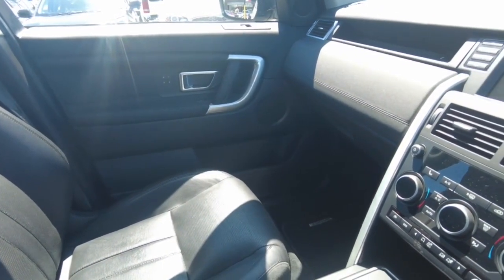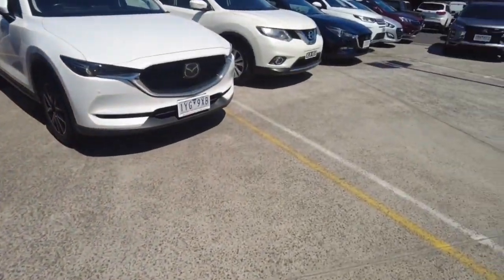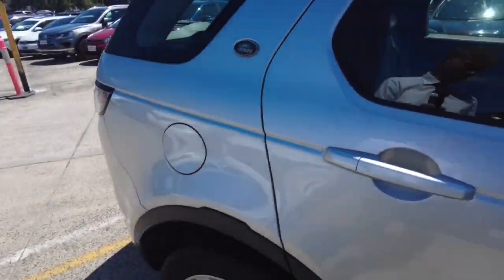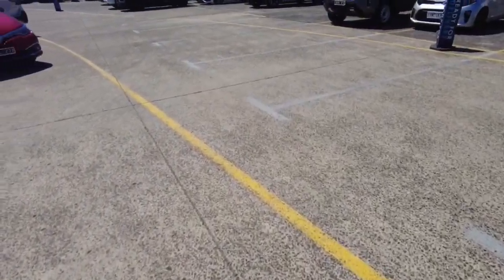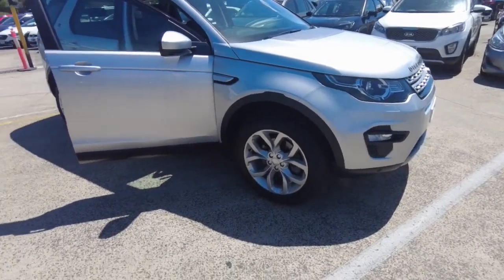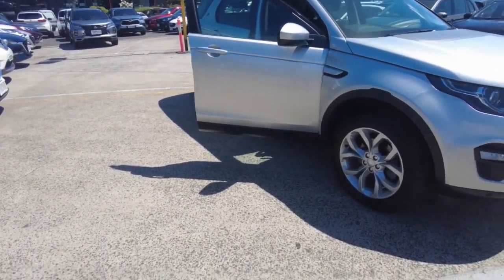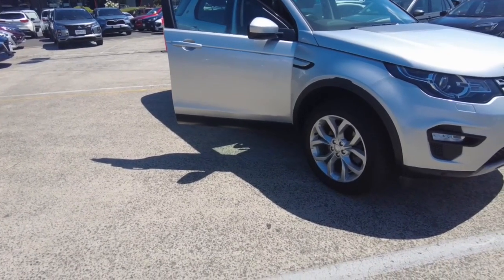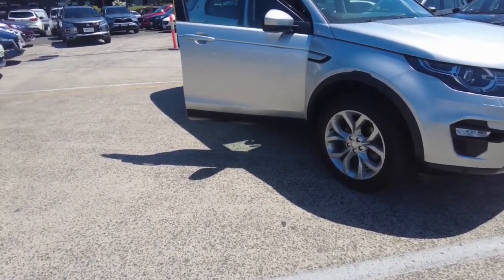This car will of course come with a service book and two keys. Overall, it's a very clean car in very good condition. Kilometres-wise, it's done just over 131,000. If you're wanting to take a look at this vehicle, just come down to Berwick Mitsubishi at 20-32 Kanga Drive and we will sort it all out for you. Thank you for watching this video and I'll see you in the next one.